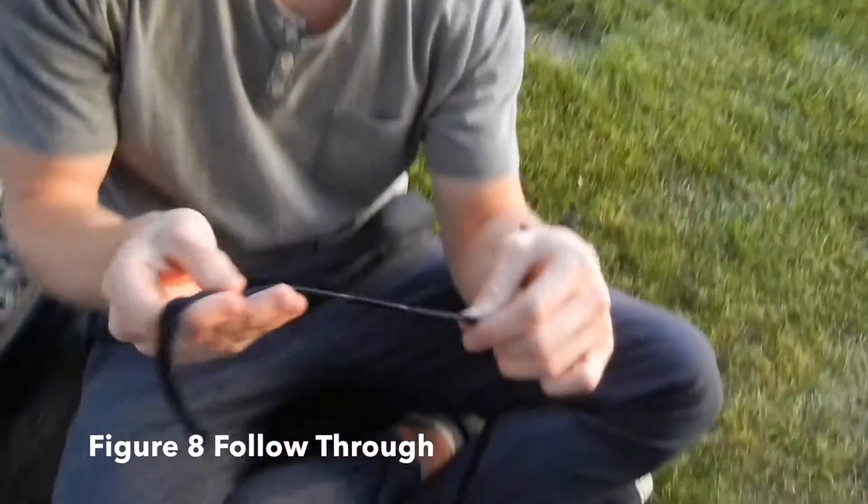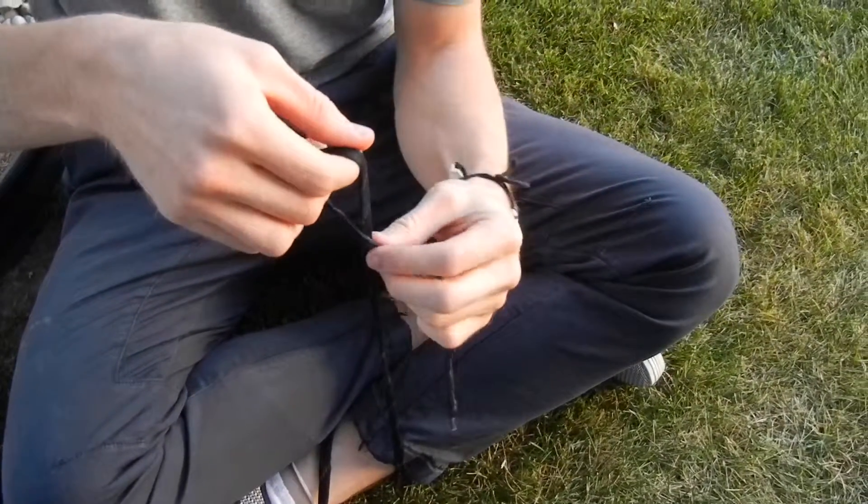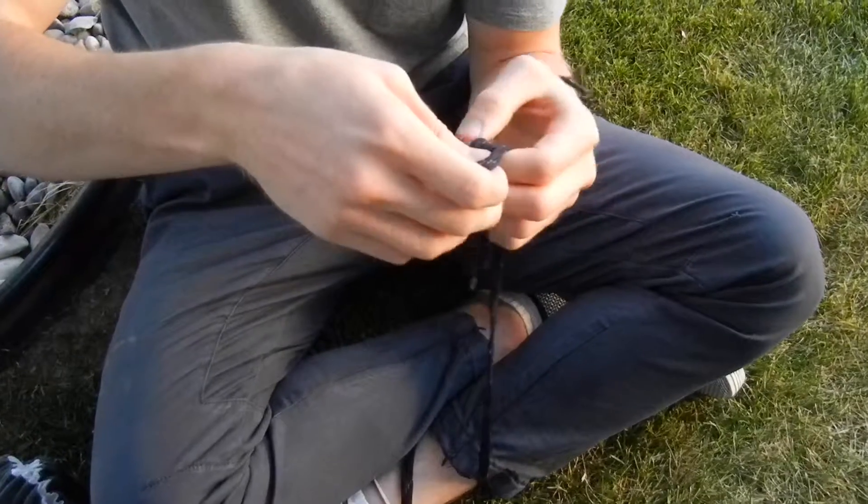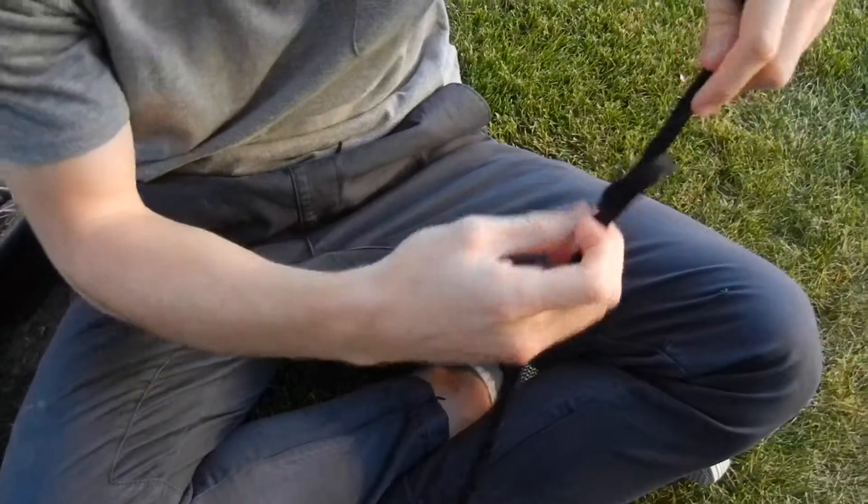This is a figure eight follow through. So first you're going to make a figure eight. Hang it down like that, typical just cross, then you go around and back through the hole — boom, you have your figure eight.